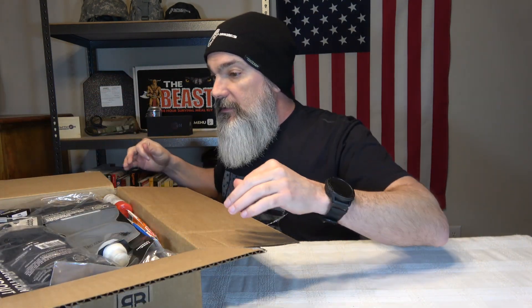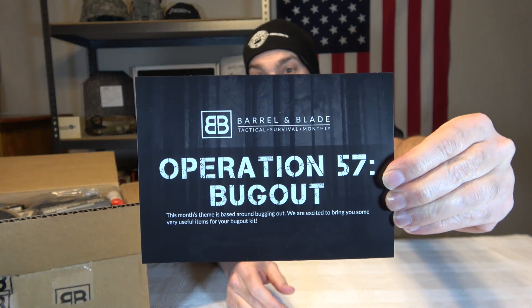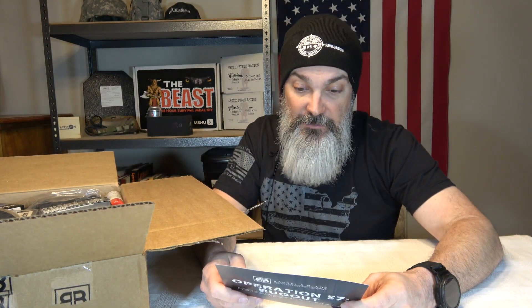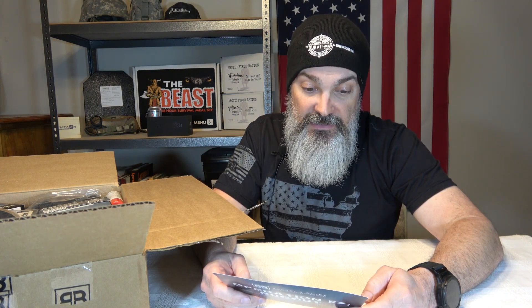So let's see. This is Barrel and Blade Tactical Survival Monthly, Operation 57, Bug Out. This month's theme is based around bugging out — they're excited to bring you some very useful items for your bug out kit. As always, link in the description and you can find them at barrelandblade.com, and follow on social media at Barrel and Blade Tactical.